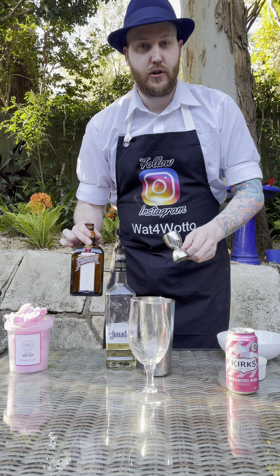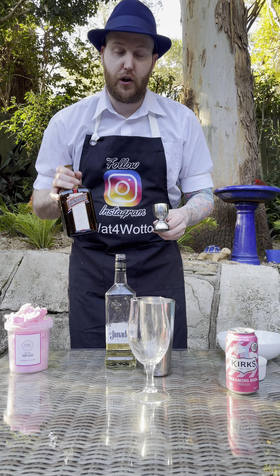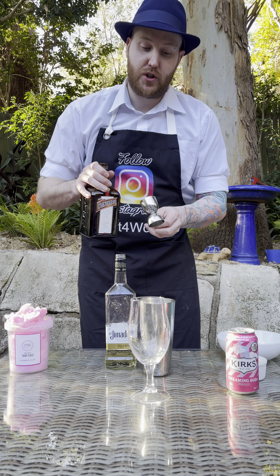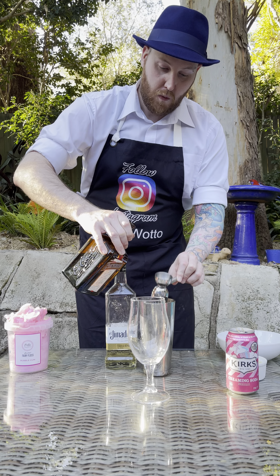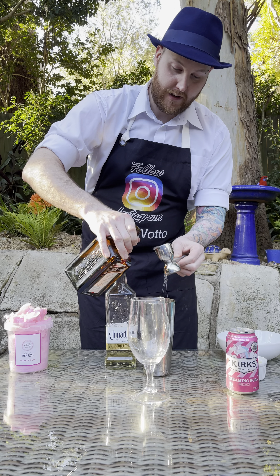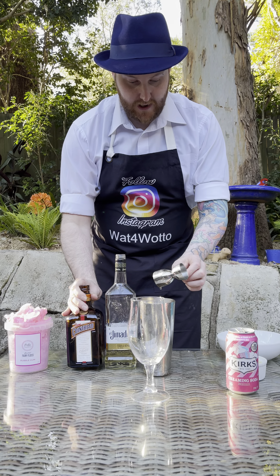And here I've got some Cointreau — it's basically like an orange liqueur. So I'm going to add two shots of this into the cocktail shaker as well. One and two, in like that.